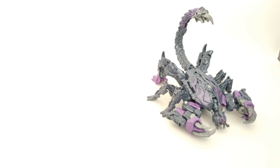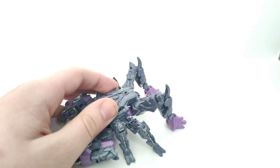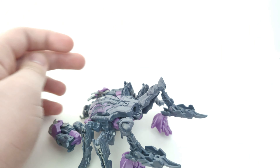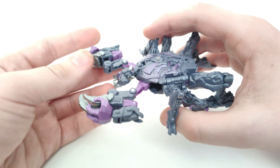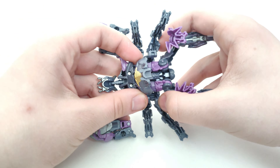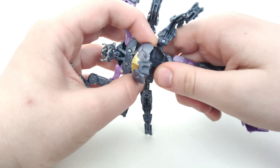Let's get into the transformation. Starting off, you want to remove the tail. Next, untab the shins from the tab on each side. Then straighten out the arms or claws and leave them for now. Flip up the chest panel, untab the legs from their tab, and bring everything down.